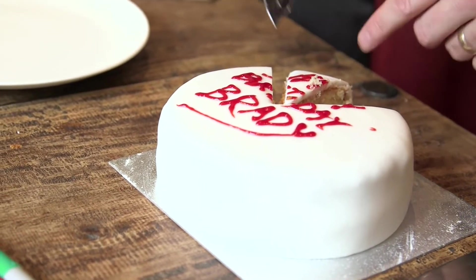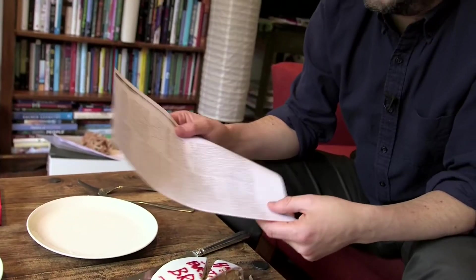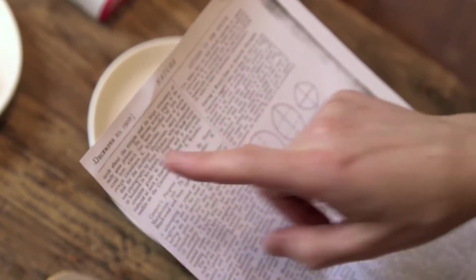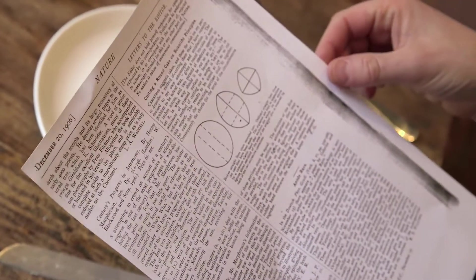You're not maximising the amount of gastronomic pleasure that you can make from this cake. There is a better way — a way that is more than 100 years old and was discovered or invented by one of Britain's most famous and brilliant mathematical scientists. This is a copy of Nature, the famous science magazine from December the 20th, 1906. And in the letters to the editor, the headline reads: cutting a round cake on scientific principles.